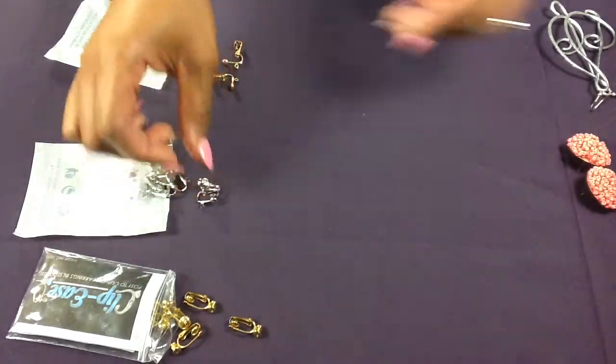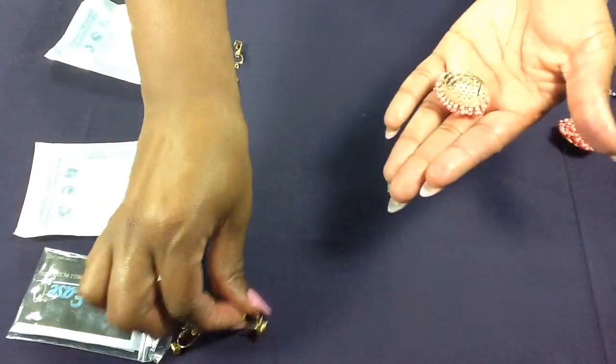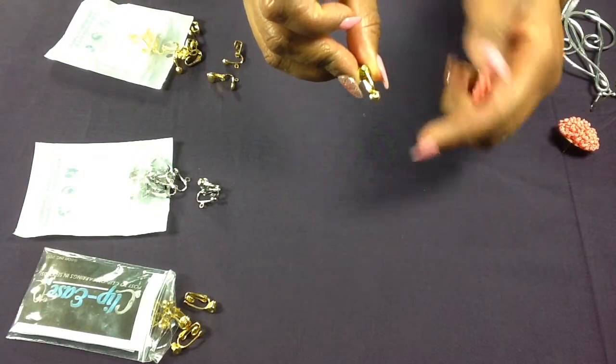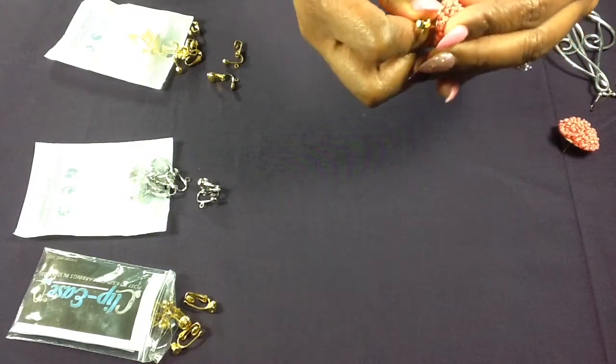Let's start with a post earring. These are usually the ones that just go flush to your ear. What you do is take the post and put it in the hole — that hole really acts as your back, so you don't necessarily need it. Once you slide it in,